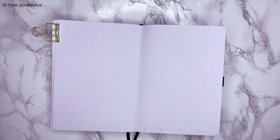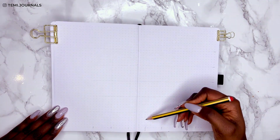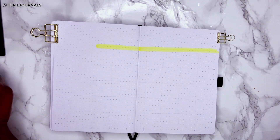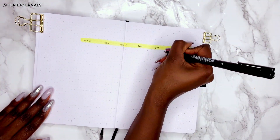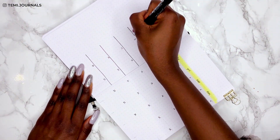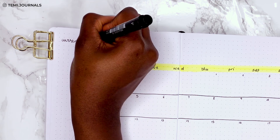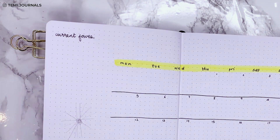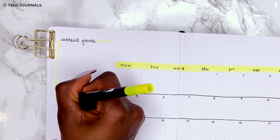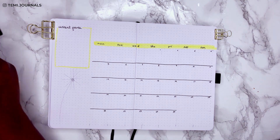For the monthly spread I always keep the same box layout with six-by-six boxes for each day. The calendar is in the bottom right, and with a simple yellow I'm drawing the header and a line to separate each week. I've also added a 'current favorites' section to the top left — I value the memory-keeping aspect of bullet journaling and want my sister to be able to look back with nice sentiments.